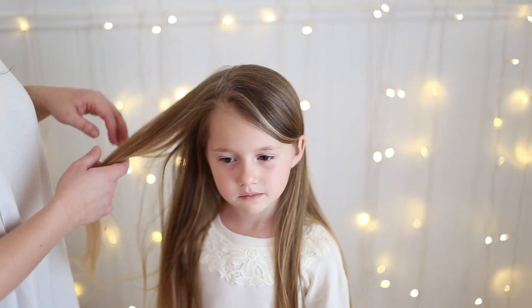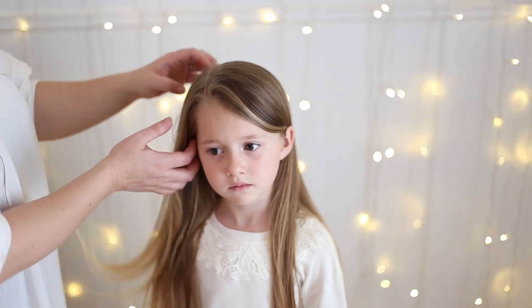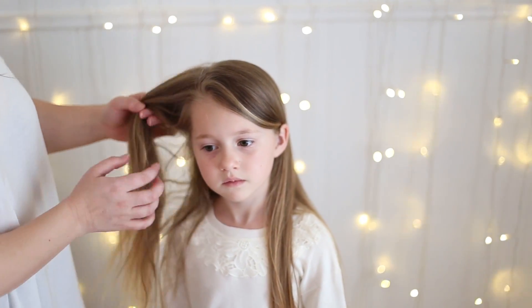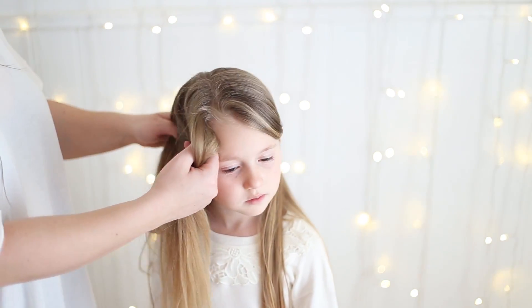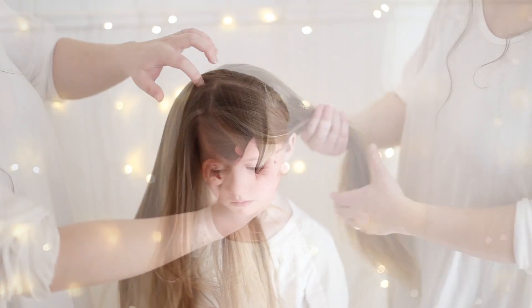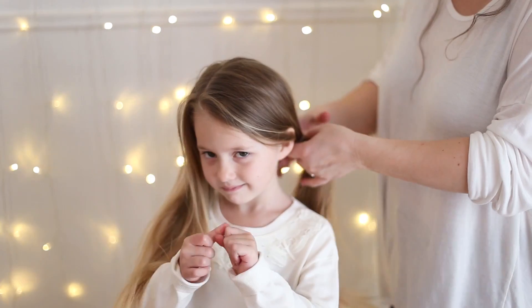So the first thing I did with this style is I parted her hair on the side and then I used a micro crimper to crimp just about this much of her hair — from the part to the ear and that way and a little bit behind. I'm going to put the rest of the hair in a ponytail so it's out of the way while we work.